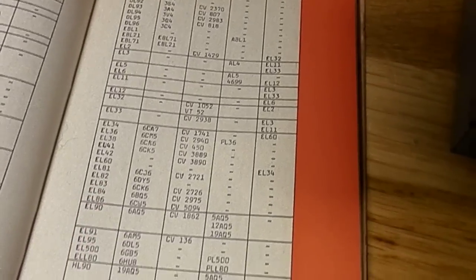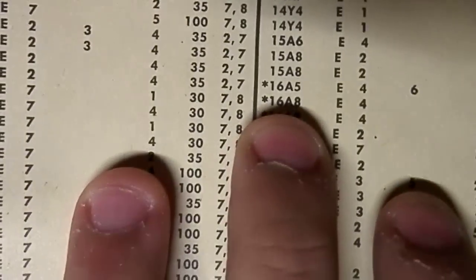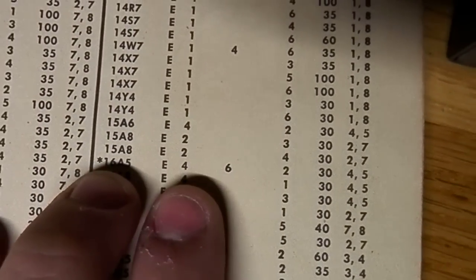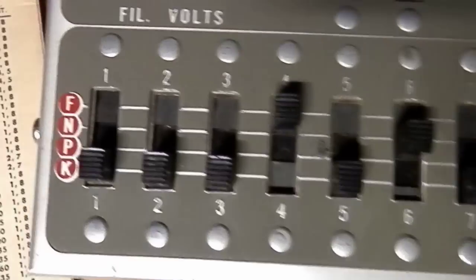I already have found the correct one. The 16A5 — we go to the book: 16A5. The filament is on E. The filament connection is on 4. The 6 is not connected.